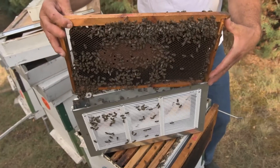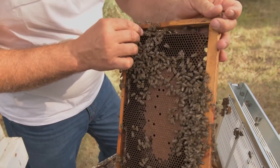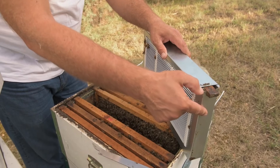Nine days later, frame one is removed from the isolator and replaced by a second frame to which the queen is transferred. The isolator, with frame two and the queen, is returned to the hive, while frame one is placed immediately next to it.